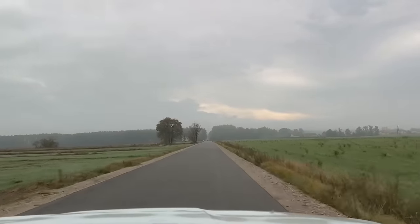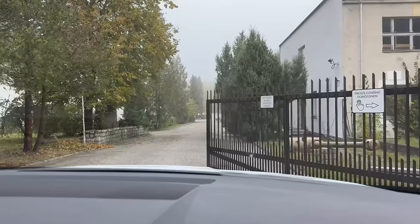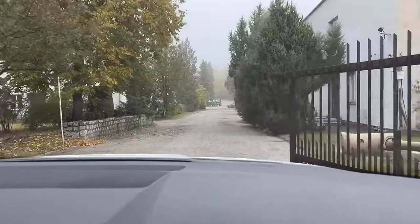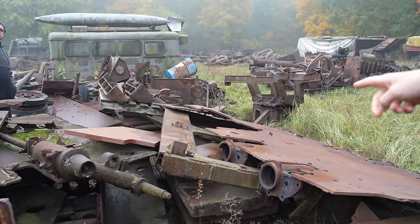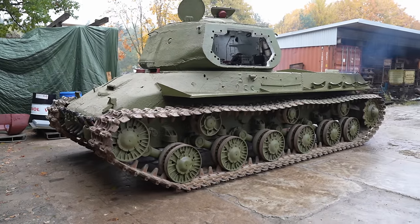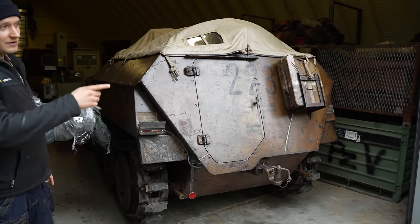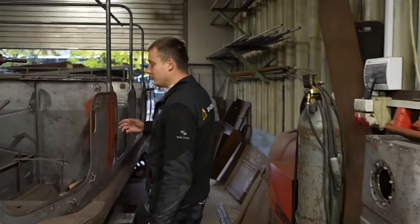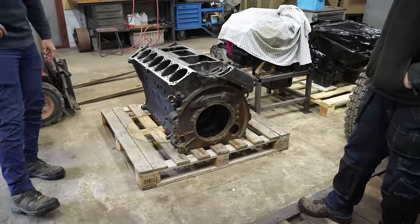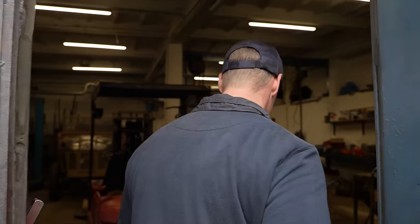A few weeks ago, Bo and I headed to Poland to visit Panzer Farm, and what we were treated to was nothing short of mind-blowing. They've been manufacturing parts and restoring vehicles for their upcoming museum, but they also take on projects from clients who send in their items and vehicles for restoration. This week, our journey continues into Panzer Farm as we head deeper into this incredible organisation and meet some of the faces behind these breathtaking historic projects.